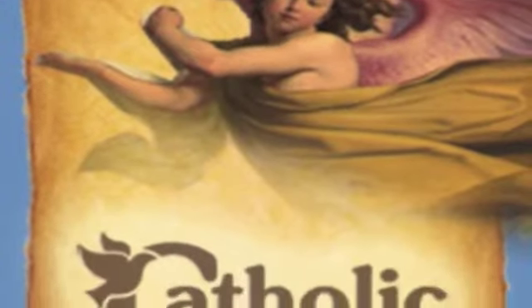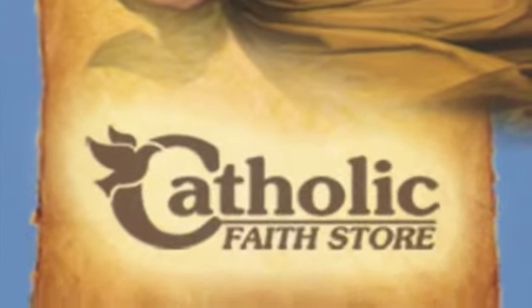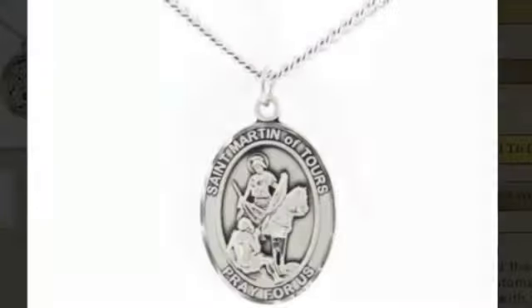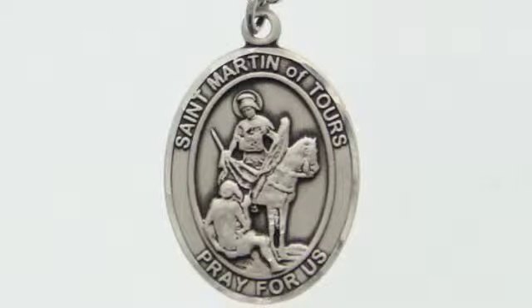Welcome to another product video from the Catholic Faith Store. This St. Martin of Tours pendant displays an image of St. Martin on a horse, with the words, St. Martin of Tours, pray for us.